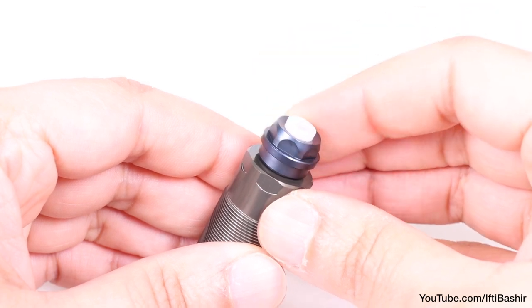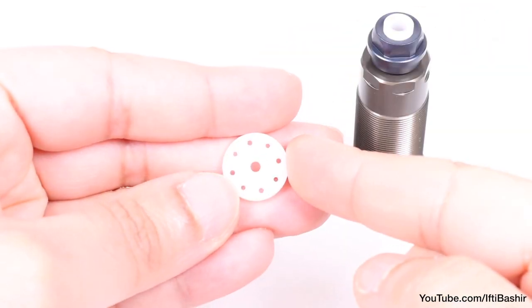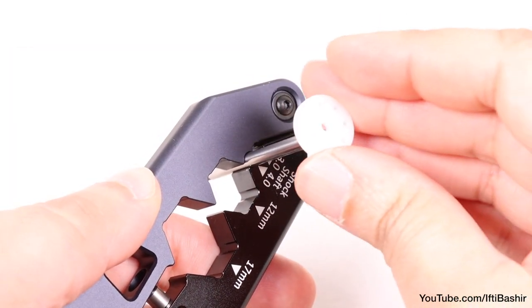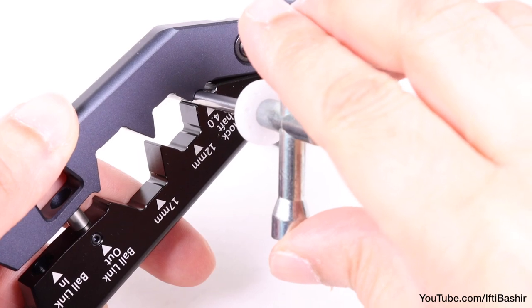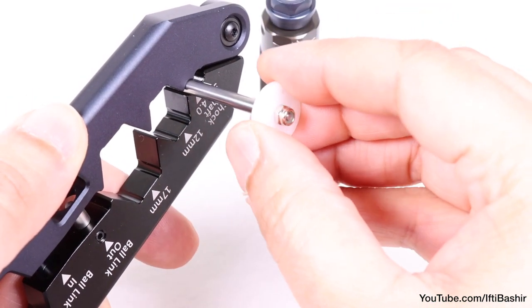Don't over tighten just yet as we want to get the shock shaft through first. We need to attach our shock piston, so grip the shock shaft with your shock tool and drop the piston into position, then lock into place with a zinc lock nut. Don't over tighten here — the piston is plastic and you don't want to crack, squash, or expand it.